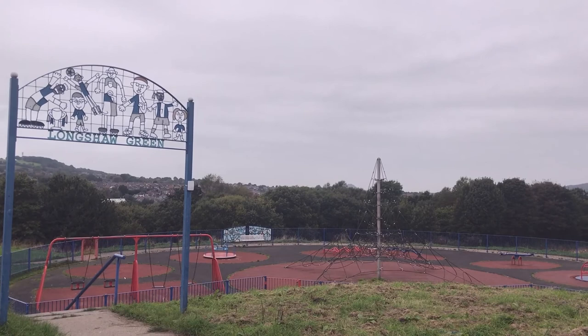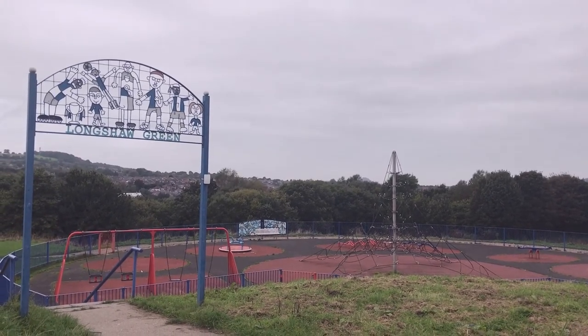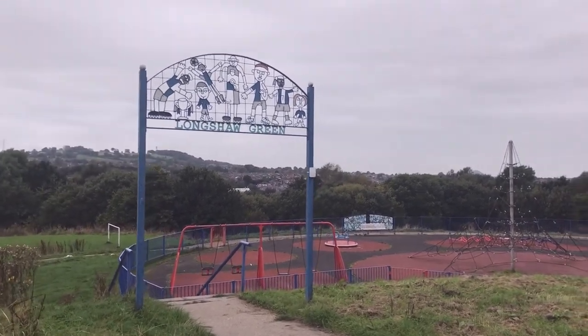Good evening ladies and gentlemen. Just thought I'd bring you down to Lonshaw Green Park. This is on the bottom of Manxman Road, near the old Manxman pub. Just thought I'd bring you down and show you this.